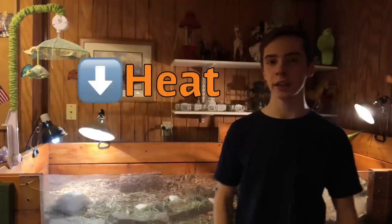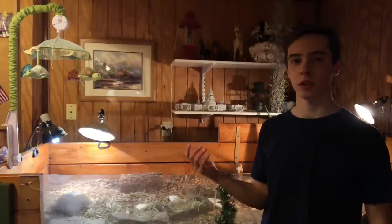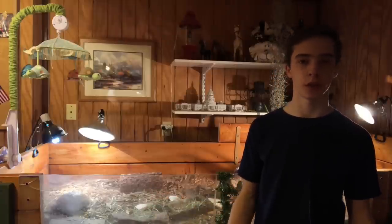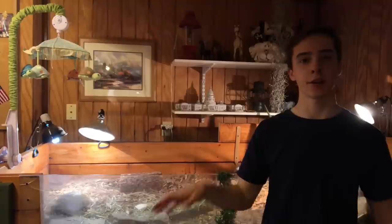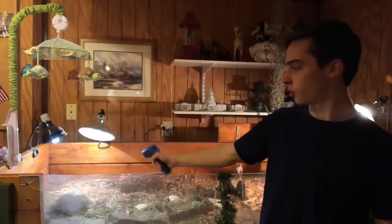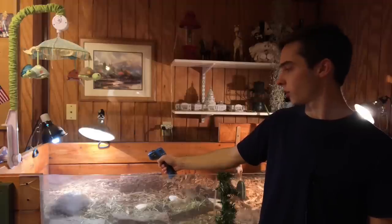For the heat bulb, you can get floodlights, but I find them a little too bright, so I just get a regular 100-watt heat bulb from the pet store or Amazon. The basking area temperature should be around 100 degrees. I know that sounds like a lot, but that's what you want. The rest of the enclosure should be around low 80s to mid 70s — mid 70s on the cool side, low 80s throughout. I suggest getting a temp gun like this one to check your basking temperature.